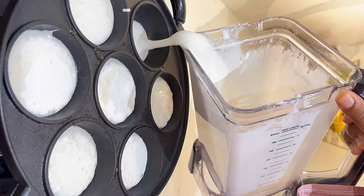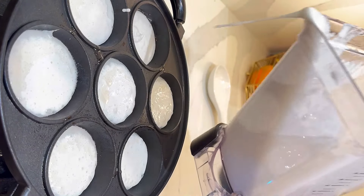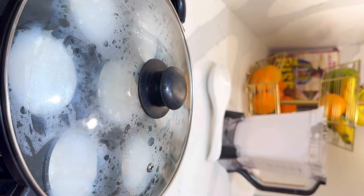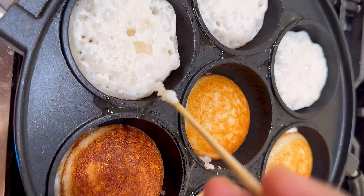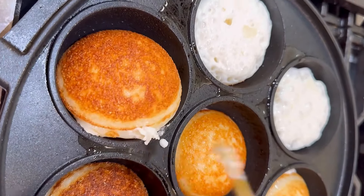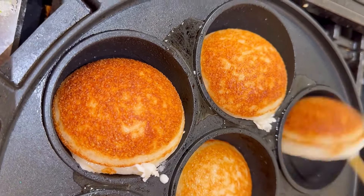I'll write down my username down below so you can send me a message. I check Instagram daily because I share recipes every single day on my Instagram, so you can also follow me there for daily recipes. And look at that masa — we are all done!